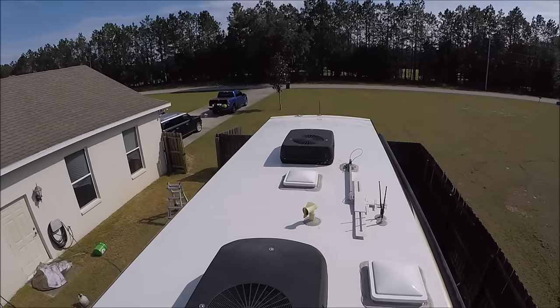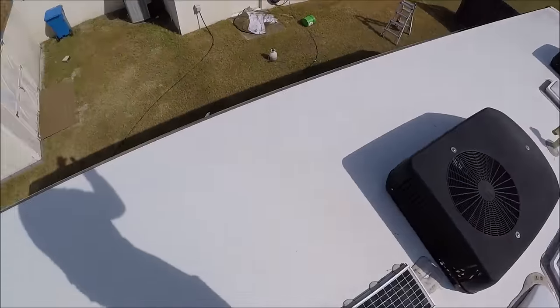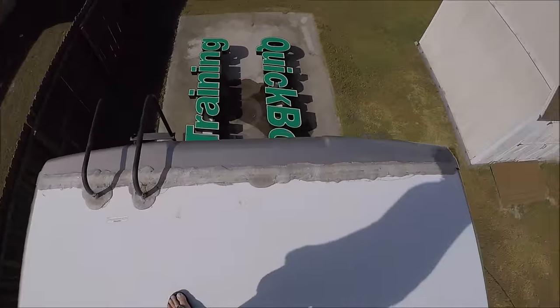I do the customer a favor while I'm up on the RV and make sure that if anything's out of place, I let them know. Because all you need is one little pinhole and your RV is leaking and deteriorating fast. So I make sure I inspect everything — solar panels, all of that — make sure it looks good. Time to get down off this bad boy and get cranking on the sides of this thing.